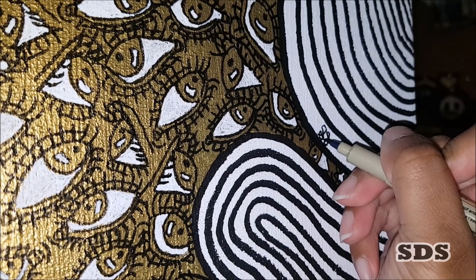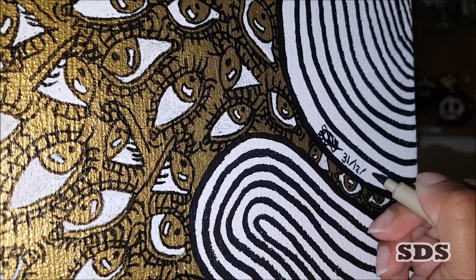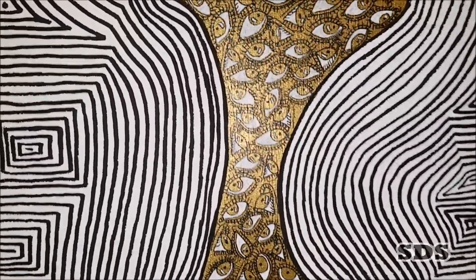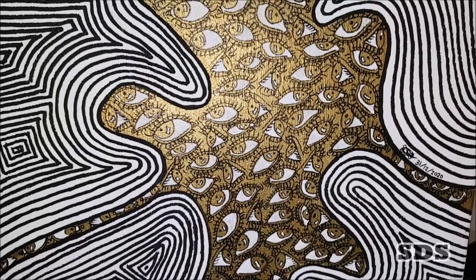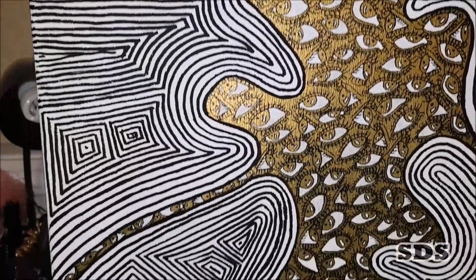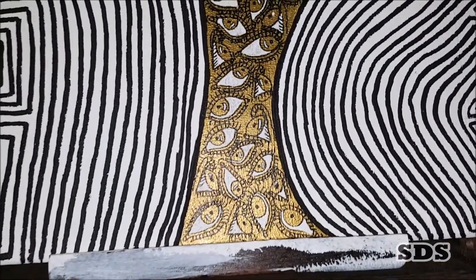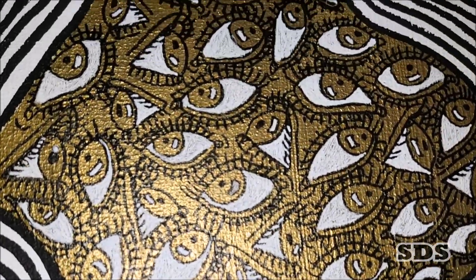Now I'm just signing and dating the painting — I finished this on December 31st, 2020, the last piece of the year. Here I'm showing you the metallic quality and all the details of the drawing slash painting. My favorite part is probably the squiggly swirly lines — whatever you want to call them, that's my favorite part.